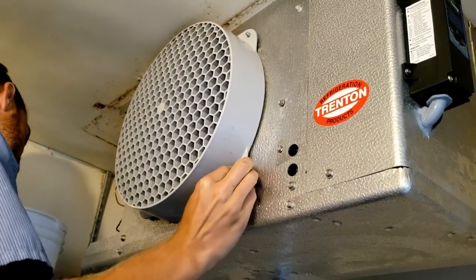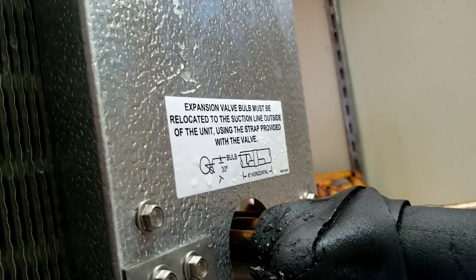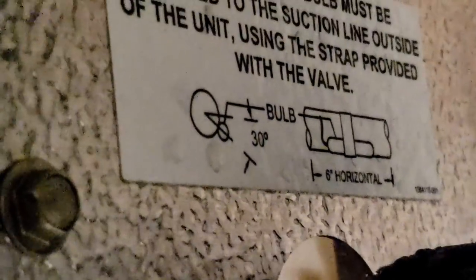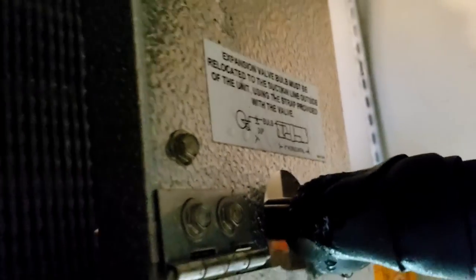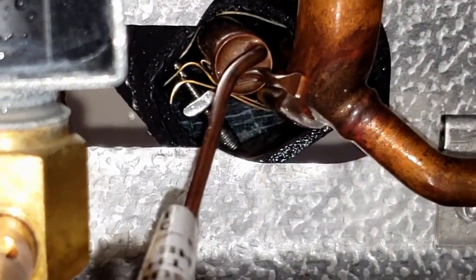The TXV bulb looks like it's probably okay — it's in about the nine to ten o'clock position and it is strapped on. I'd say maybe half the bulb is in the box and the rest is outside. That's about what they want — around 30 degrees so that's about six o'clock or nine o'clock. You just don't want it on the bottom of the line because oil settles there and can insulate it, causing a false reading.